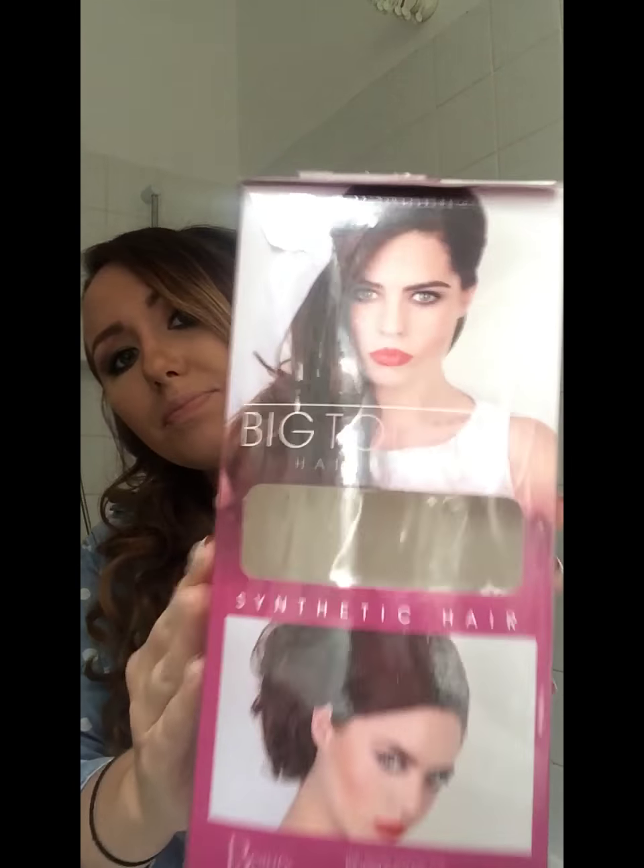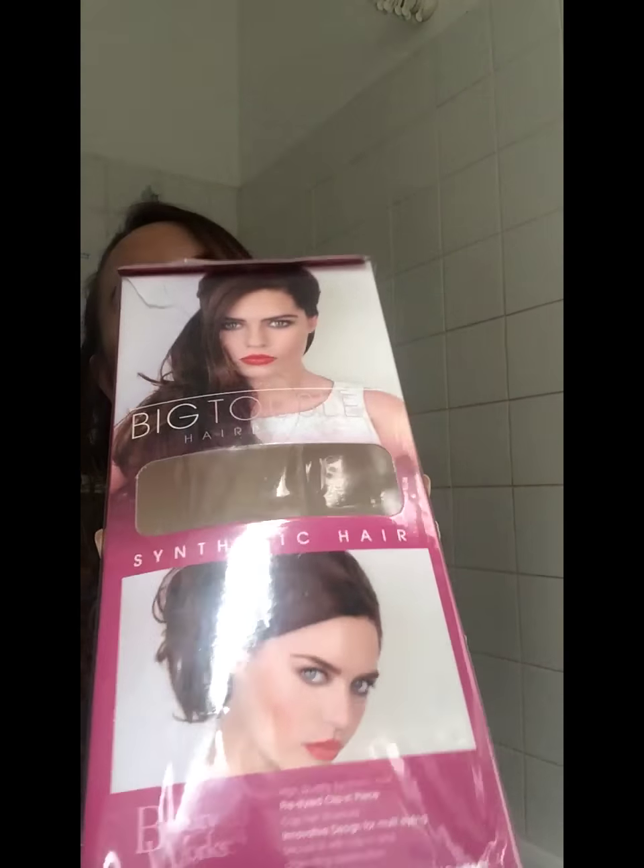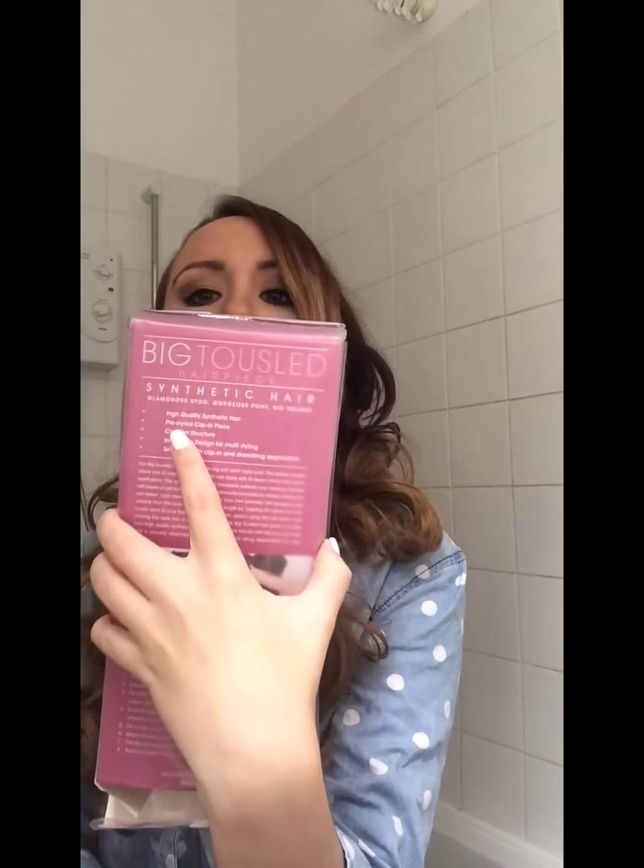This is the whole ponytail — I'll show you pictures of the inside in a second. I got this hair piece from Paul's Hair and Beauty World; it came in this box. The color I got is 227, which is a little darker than my actual hair right now, but it works well. It's ombre.